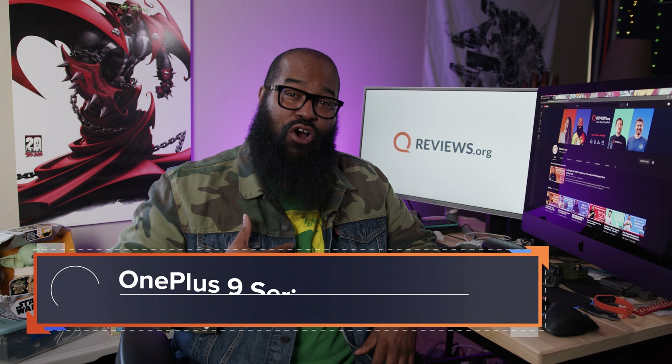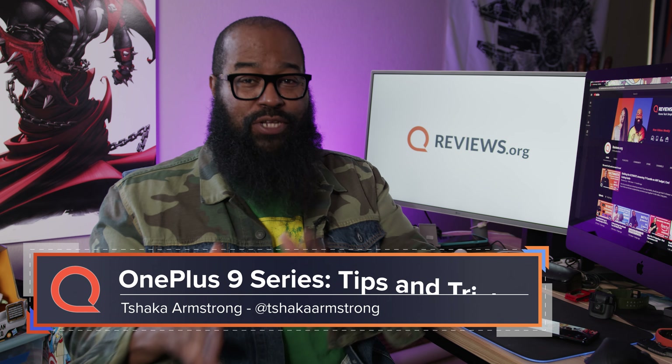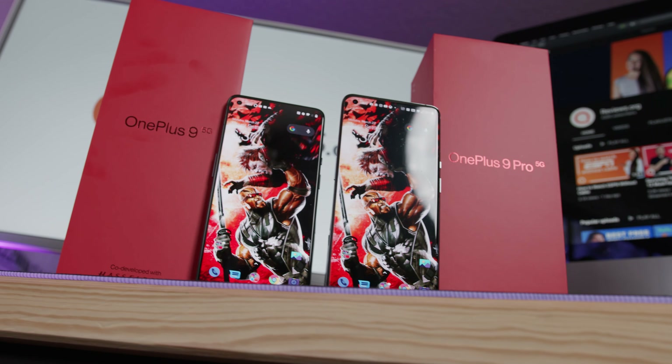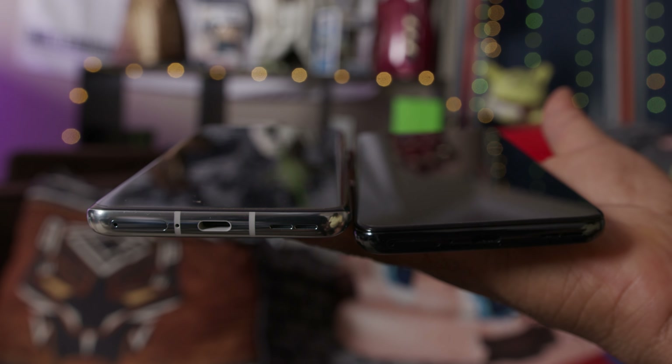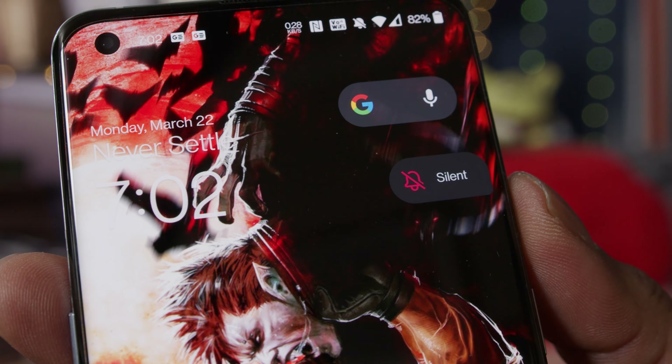Hey Reviews.org fam, I'm Tshaka Armstrong and today we're going to jump into some of my top tips and tricks for the OnePlus 9 series of phones. They're hot right now and the OnePlus 9 and OnePlus 9 Pro have some great features — some of my favorite features on Android devices. I'm going to walk you through some things that'll help you get the most out of using those two devices.